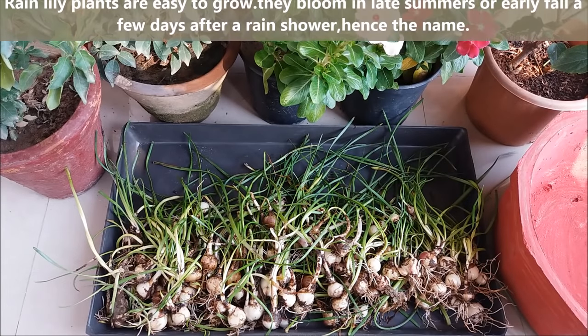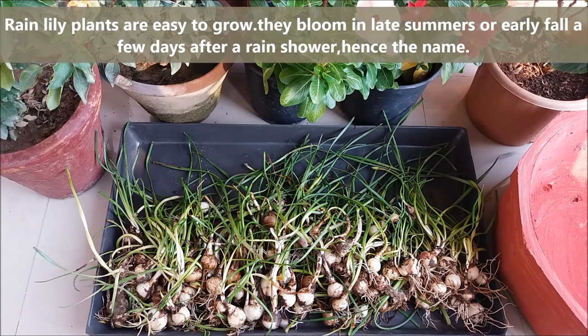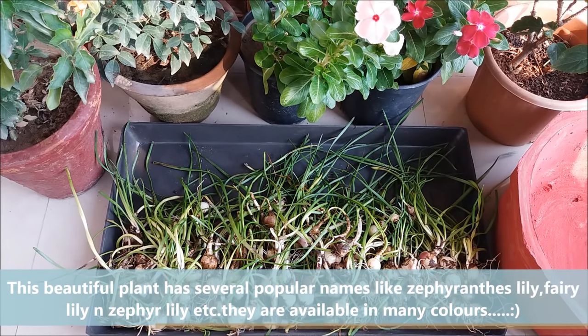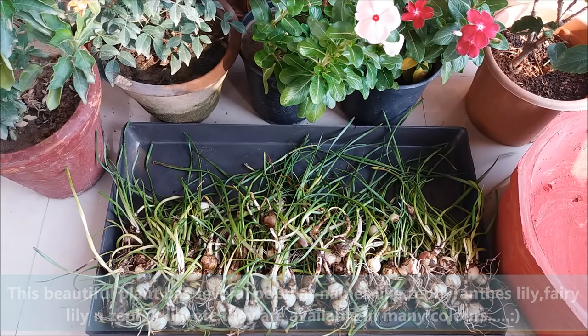Rain lily plants are easy to grow. They bloom in late summer or early fall, a few days after a rain shower — hence the name. This beautiful plant has several popular names like Zephyranthes lily, fairy lily, and others.